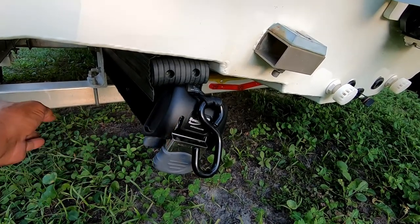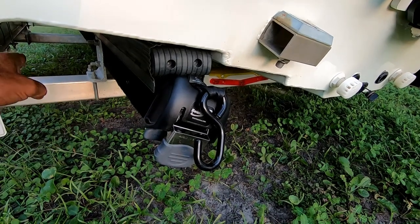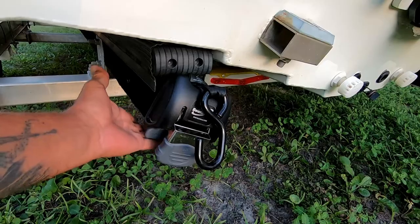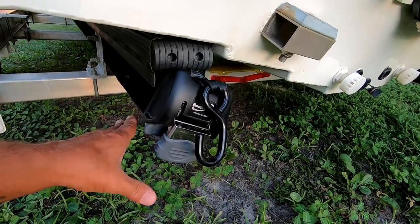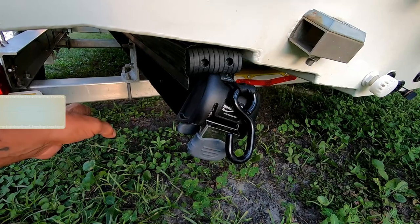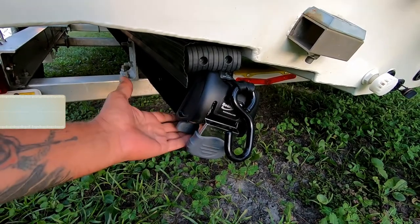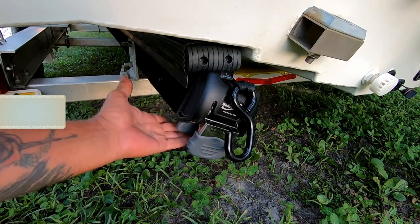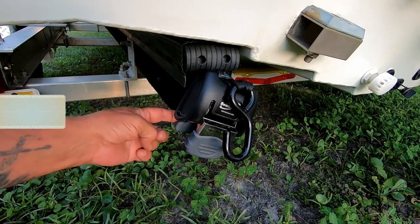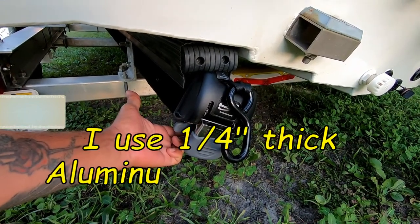These are mounted to the trailer — normally they're mounted to the steel or aluminum frame. Mine is set back, so these are actually mounted to the bunk with a four-inch stainless steel lag bolt. They do come with bolts for mounting. My trailer frame sits way too far back, so I have a little aluminum L-bracket on the bottom, with the Boat Buckle mounted to the bracket, then the bracket bolted with a four-inch lag bolt.